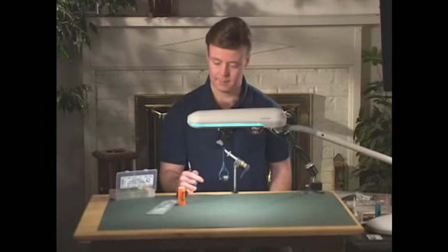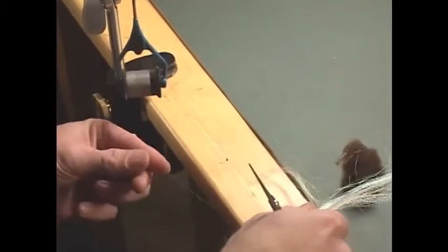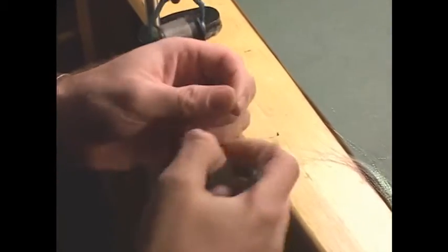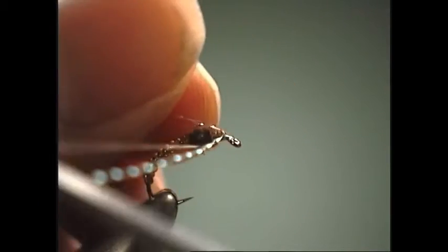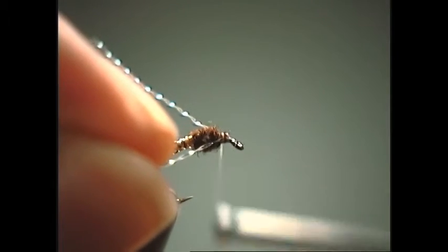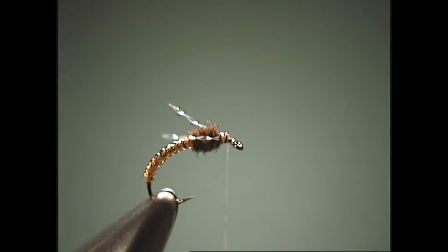Now we're going to tie in some wings. As the name suggests, those are going to be crystal flash. We take a small hunk and tie it in behind the hook eye, tying them straight back and trimming to about where the hook barb is. Although the wing looks pretty small on this large demonstration hook, when tying these flies for actual use they're generally size 18, 20, or 22, so the wing will be very proportional.